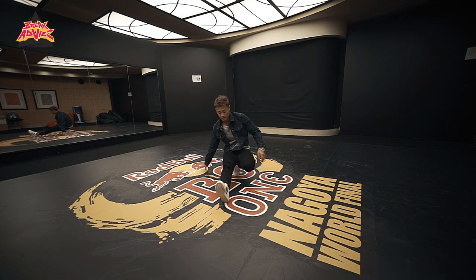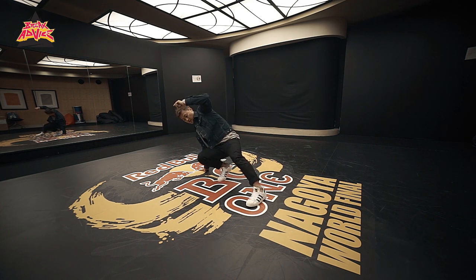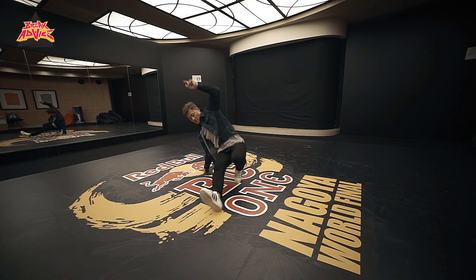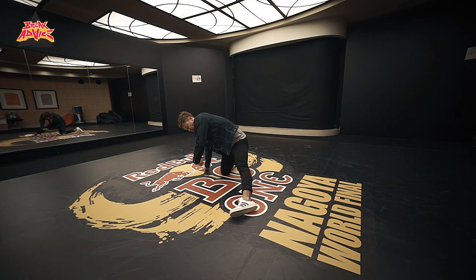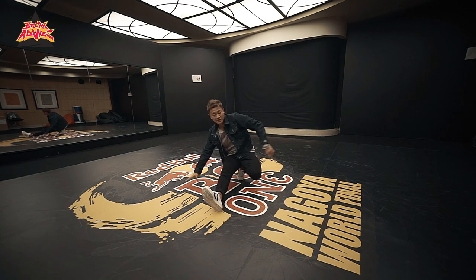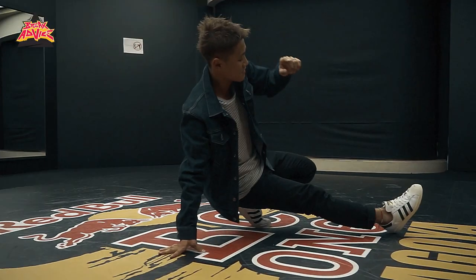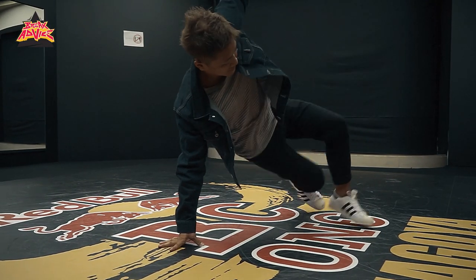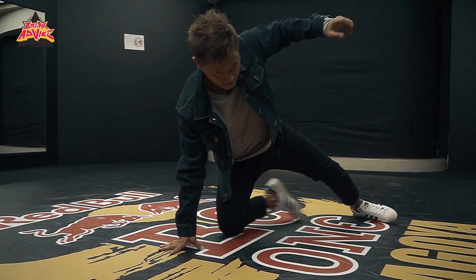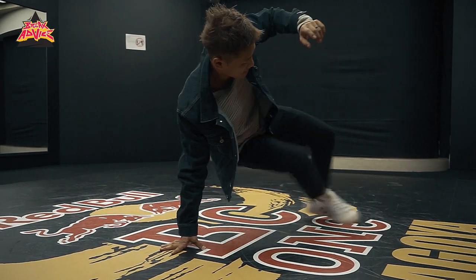And then after that, I go like this: 1, 2, 3, 4, 5, 6, 7, 8. So this is 1 through 8. From the side: 1, 2, 3, 4, 5, 6, 7, 8.